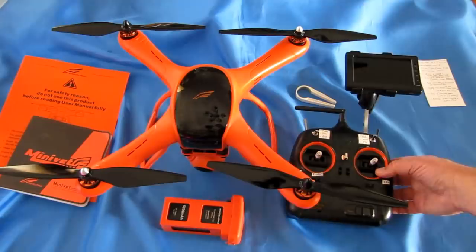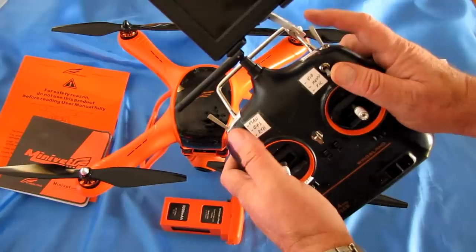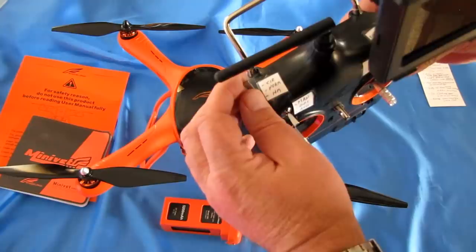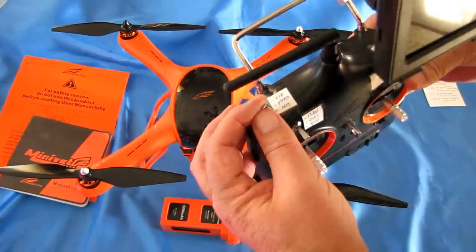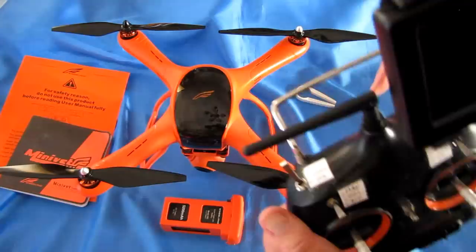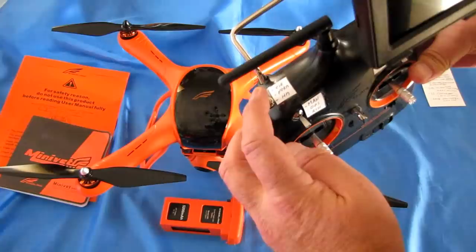The controller has lots of buttons and switches, and they are not labeled. I recommend labeling them as I've done. The switch in the upper left shoulder selects between circle position — all the way forward, which makes the drone circle and film a position — normal GPS flying in the center, or headless mode when brought all the way forward from center.